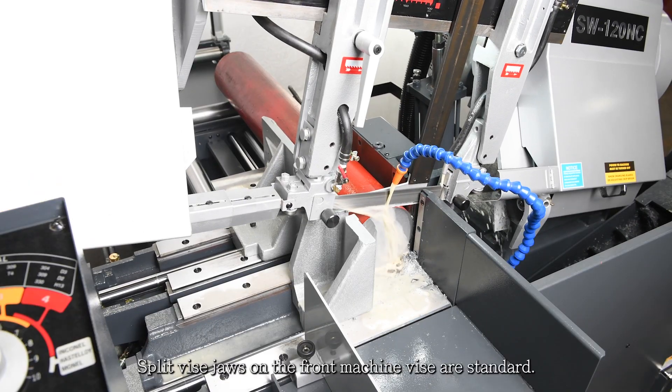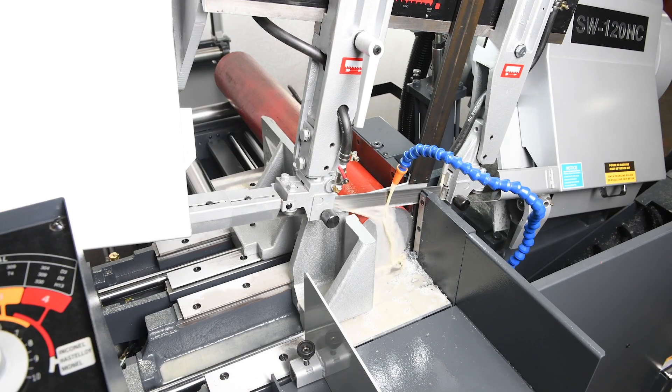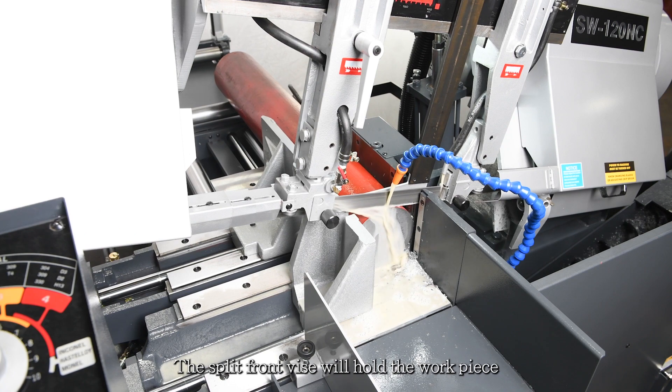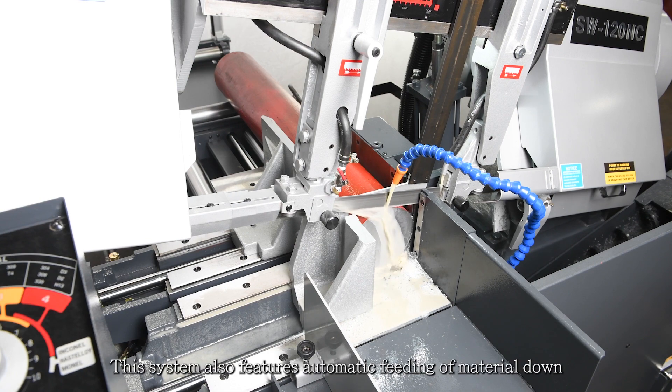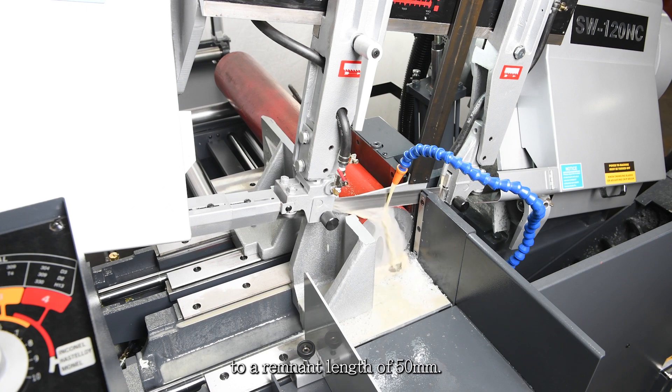Split vise jaws on the front machine vise are standard. The split front vise will hold the workpiece on both sides of the blade for a bur-free cut. This system also features automatic feeding of material down to a remnant length of 50 millimeters.